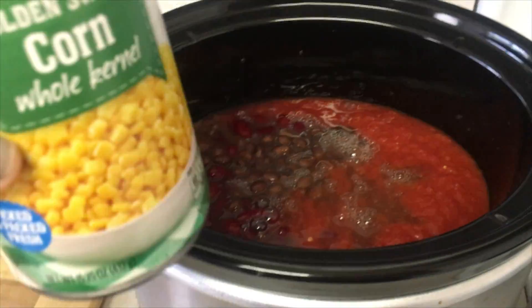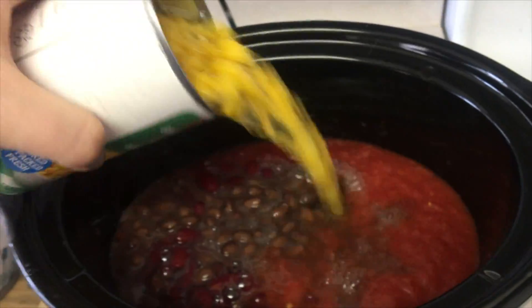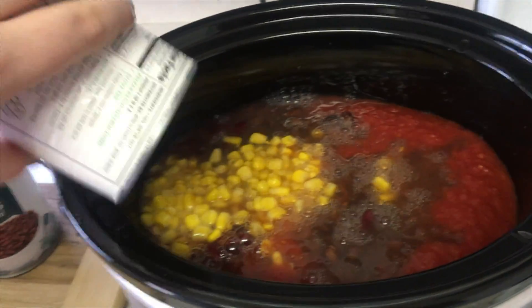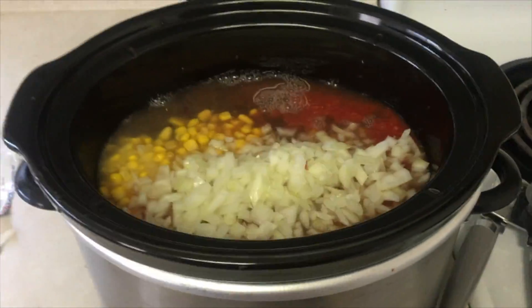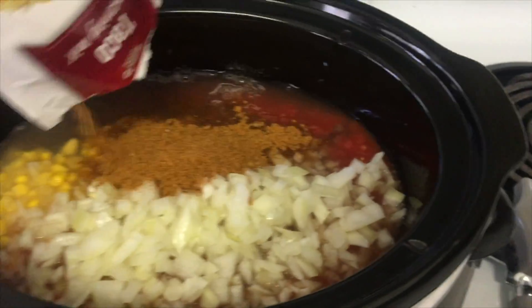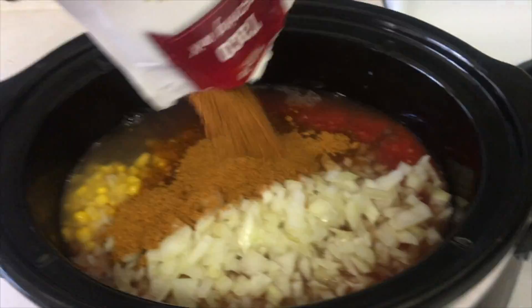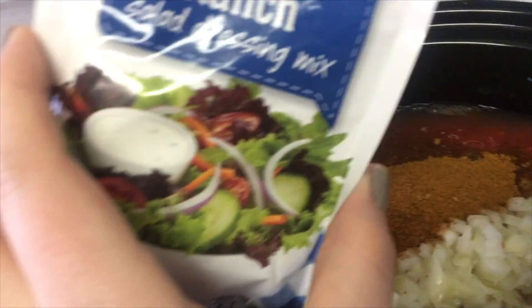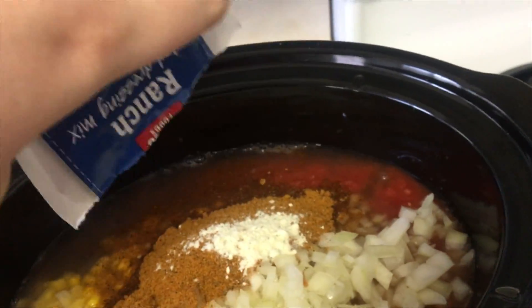And a can of corn. I just added my onion, and now I'm going to add a taco seasoning packet — it can be any brand — and then a ranch seasoning blend, or ranch salad dressing mix packet.